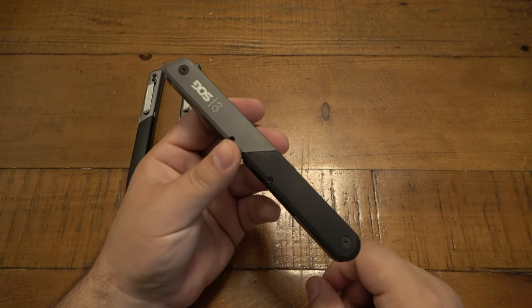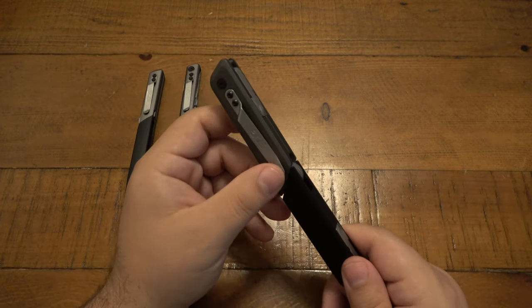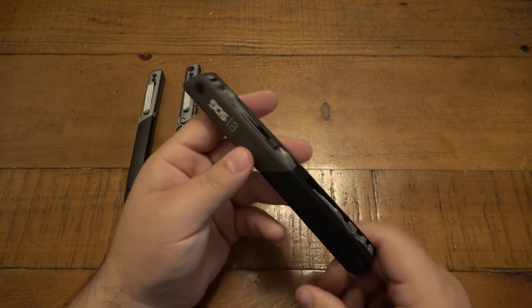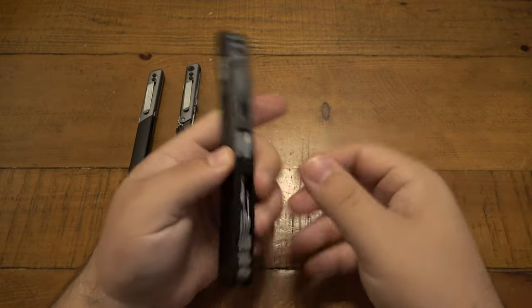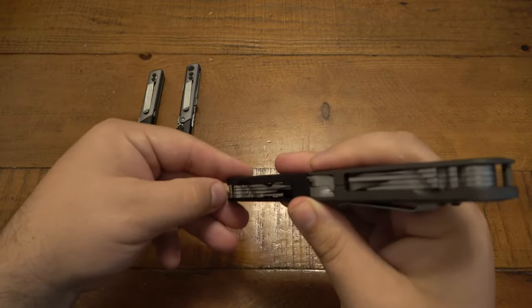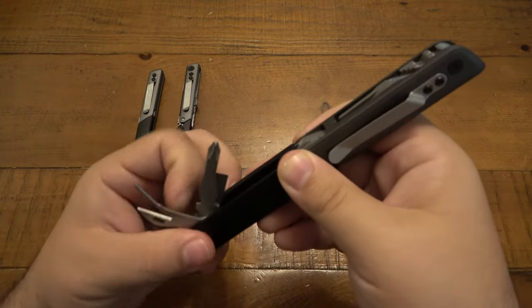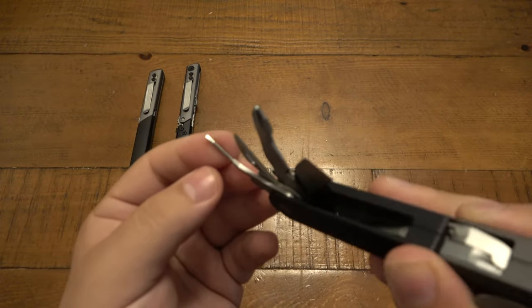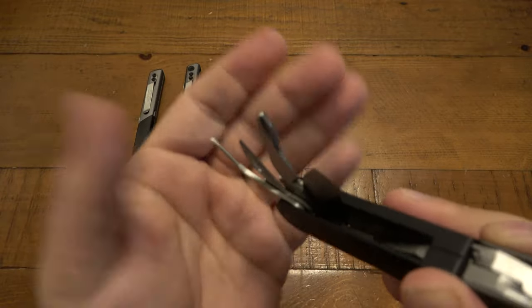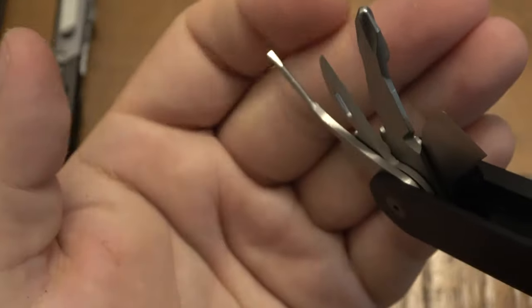The Q3 is the biggest and chunkiest with the most tools — it still has the pocket clip. On the sides you have a variety of different tools that pull out. Zooming in: on one side there's a tiny flathead, small enough to probably undo the screws on your glasses.